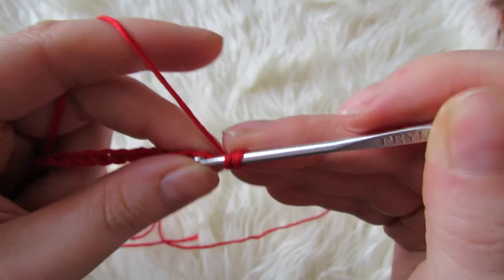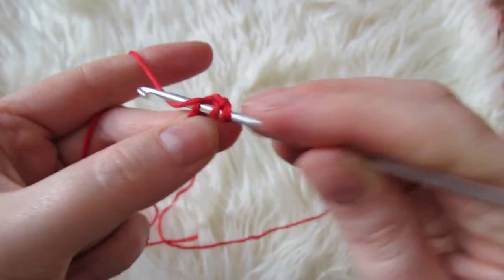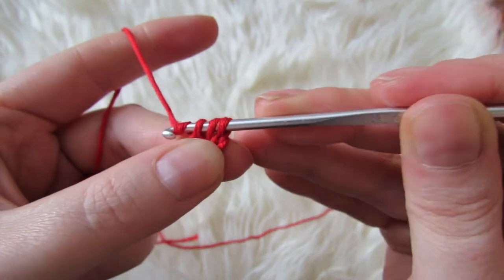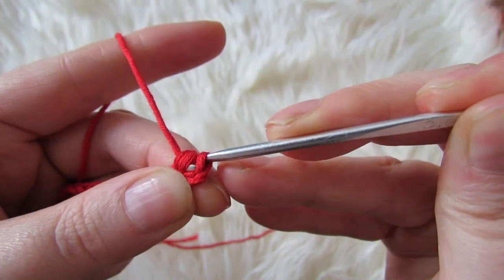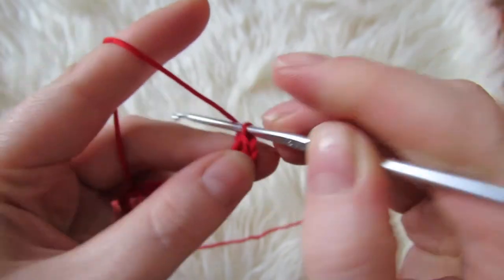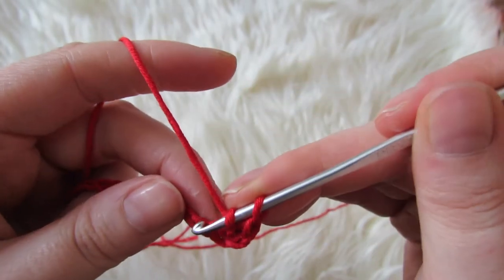Yarn over, insert your hook, bring through three loops on the hook, yarn over, bring through two loops, and then yarn over and bring through those two loops. So double crochet until the end of this row.